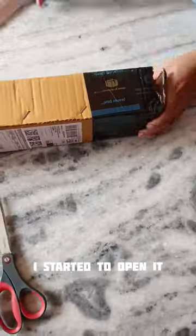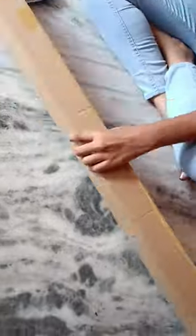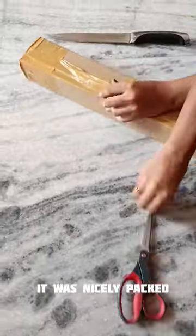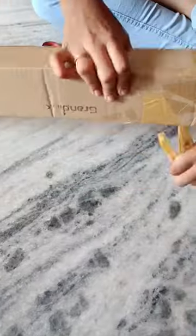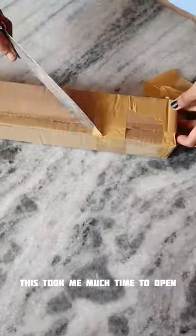I started to open it. It was nicely packed. This took me much time to open.